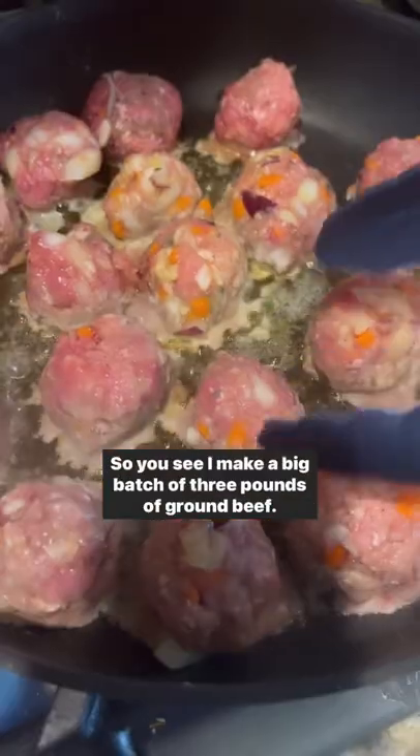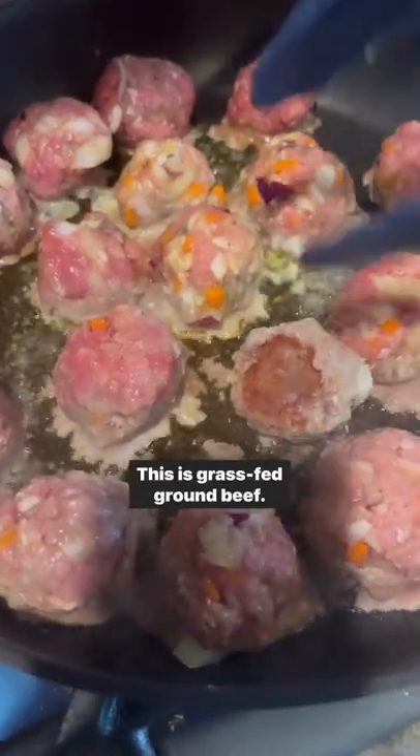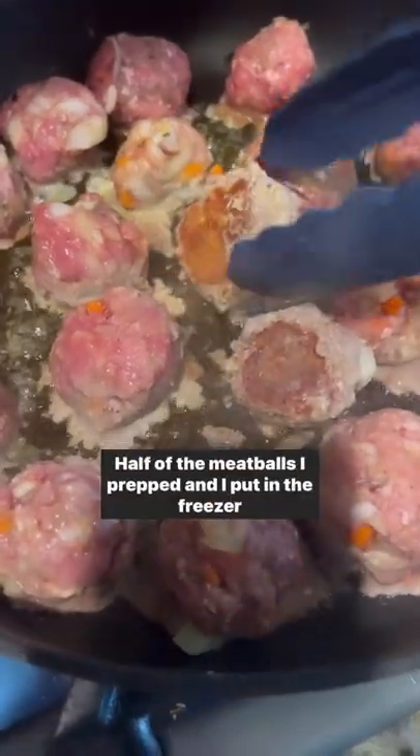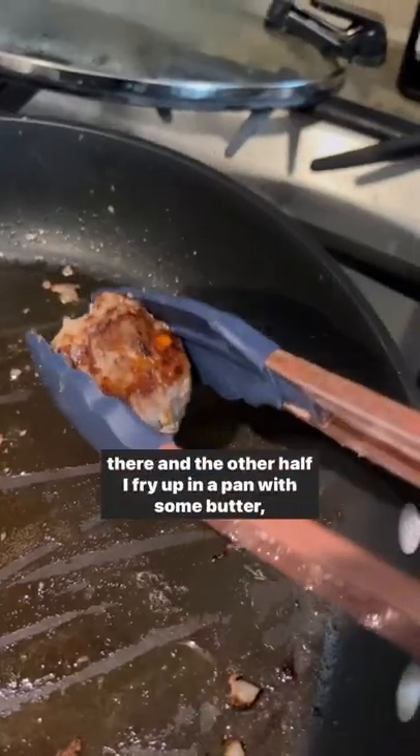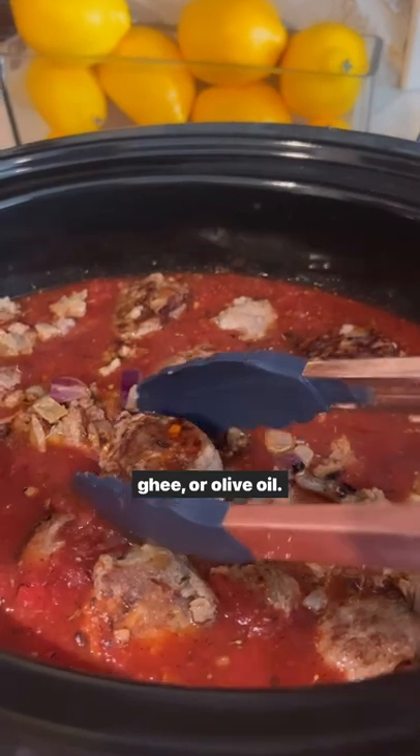I make a big batch of three pounds of ground beef — this is grass-fed ground beef. Half of the meatballs I prepped and put in the freezer, and the other half I fry up in a pan with some butter, ghee, or olive oil.